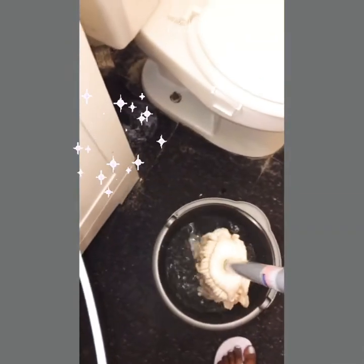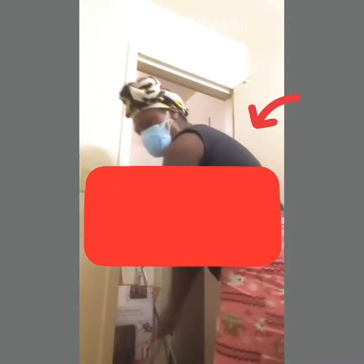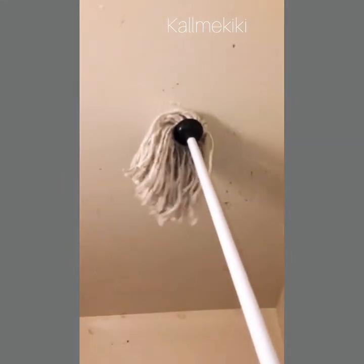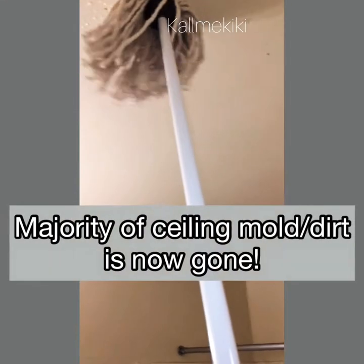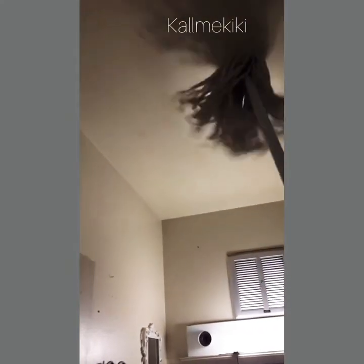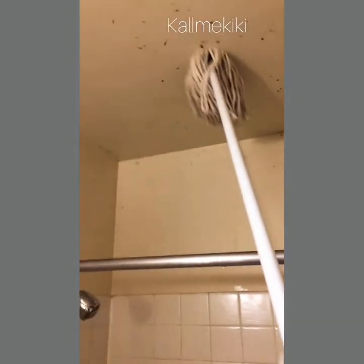I have two different mops — one I used to clean the mold off the ceiling, and the other I only used for the floors. The ceiling one I got from the dollar store and I throw it out once I'm done. I was also cleaning the toilet in between. Make sure you ventilate your area with windows open or a fan going, because after a while all those chemicals are too much. I used window cleaner with vinegar on my mirrors — that's what it's for. I have on sunglasses so products don't drip into my eyes while cleaning the ceiling.